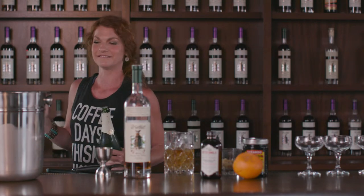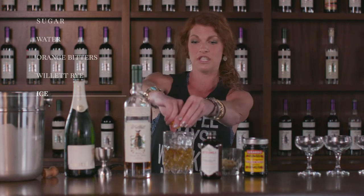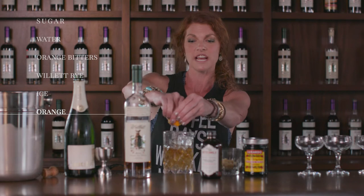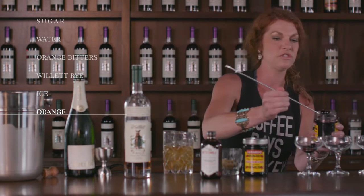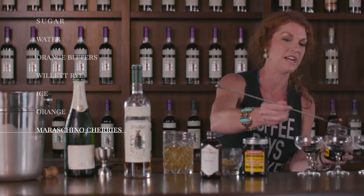Got another storm rolling in today. I actually like to do a good squeeze of orange directly into the cocktail. Stir it up there. These are maraschino cherries that are soaked in French brandy, and they are divine.